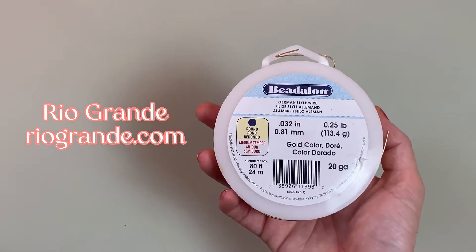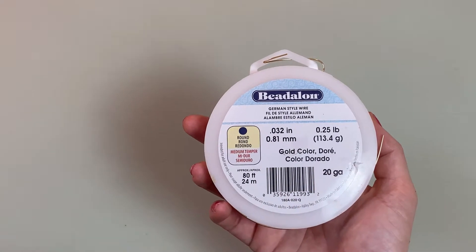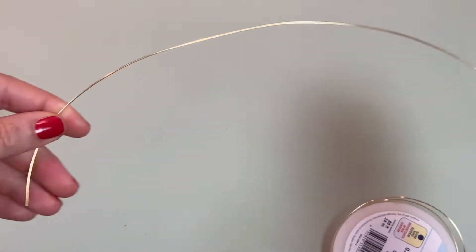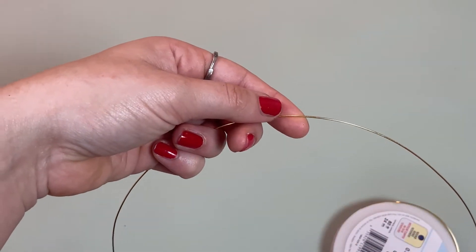I get almost all of my wire from Rio Grande. You'll need 20 gauge or 18 gauge dead soft. In this tutorial I'm using German style wire, which is colored copper from Beadalon. The size of the wire will vary depending on how large your piece is — best to have a little bit too much length than too little. I would say 10 to 14 inches would be plenty.